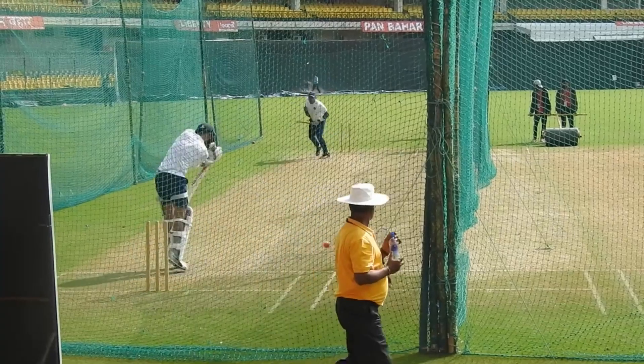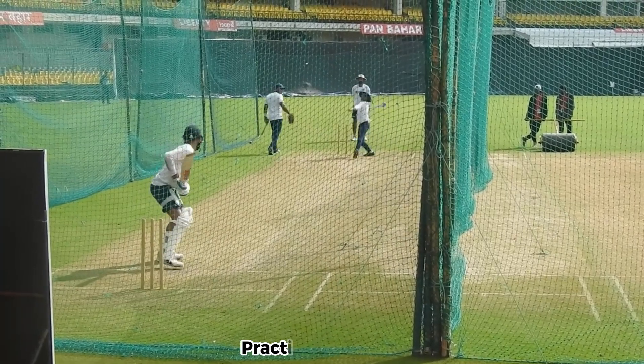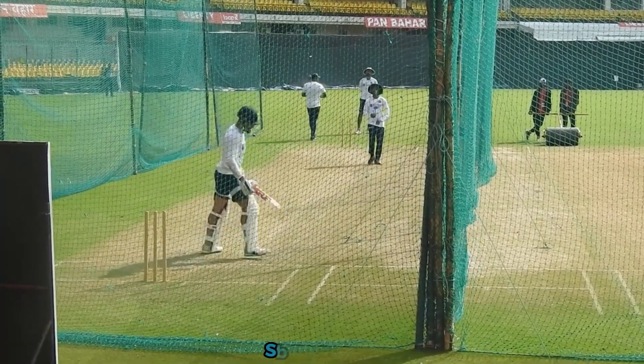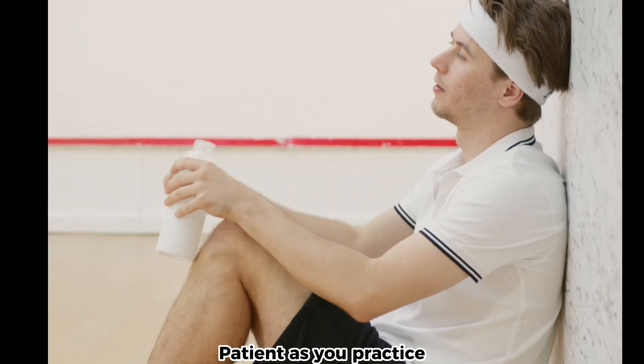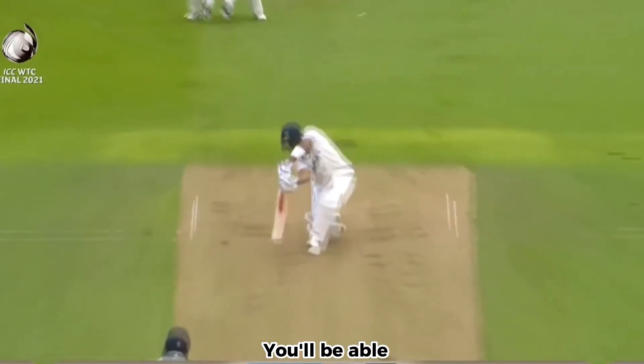Practice. The key to mastering the cover drive is practice, so keep practicing the shot until it becomes second nature. Remember to stay relaxed, focused, and patient as you practice, and with time and dedication, you'll be able to execute the perfect cover drive.